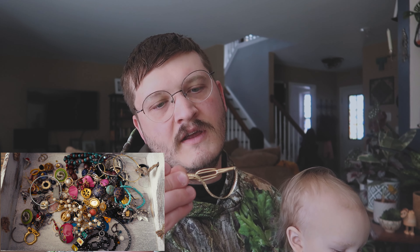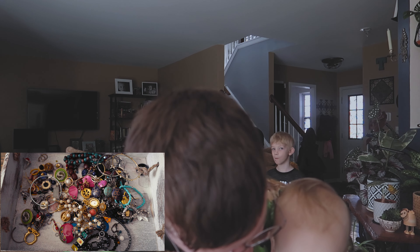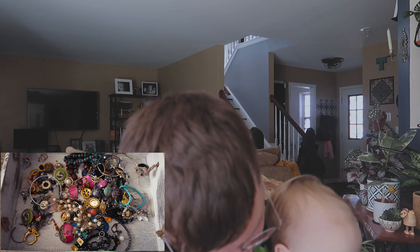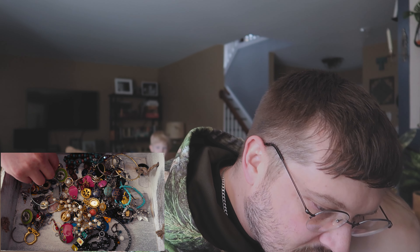More stuff. Shell — not good. Another one of those. This looks gold but that's not gold. It's made by Anson — it's a good tie clip. Pull that off.